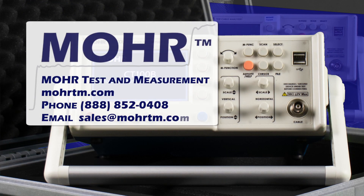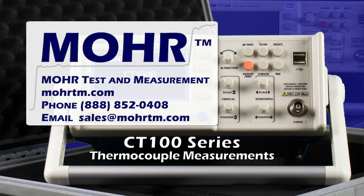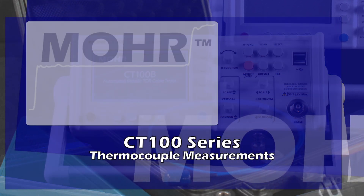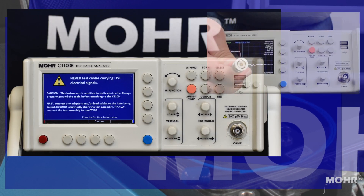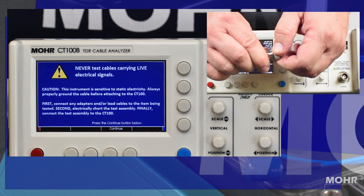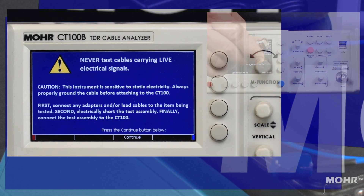Today we will be measuring thermocouple cable with the Mohr CT100B TDR. Always remember to properly discharge static before connecting to any high-frequency test equipment and never connect to live equipment.